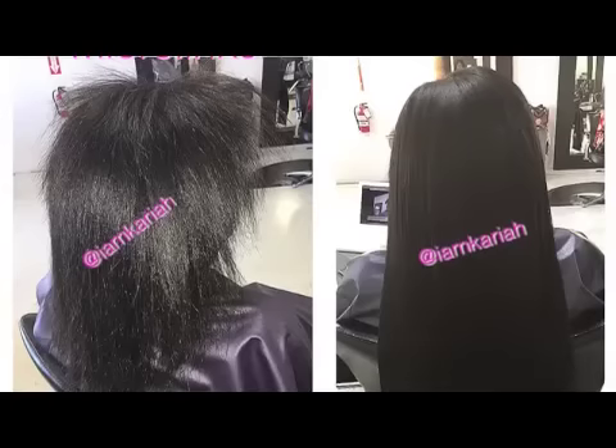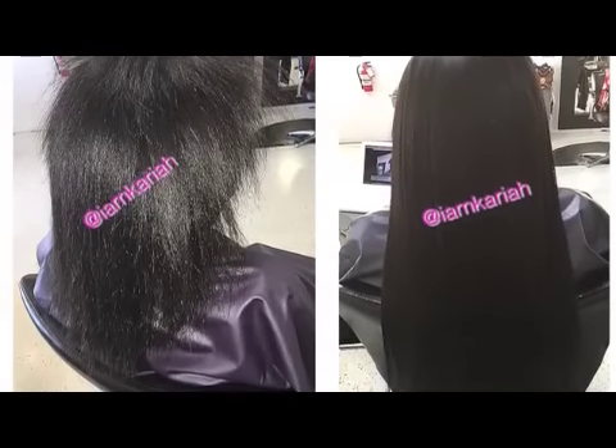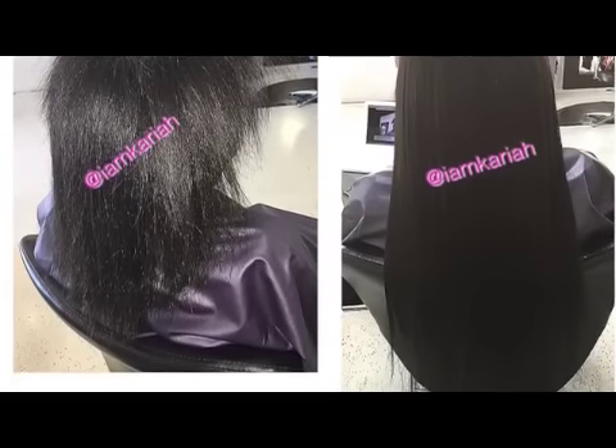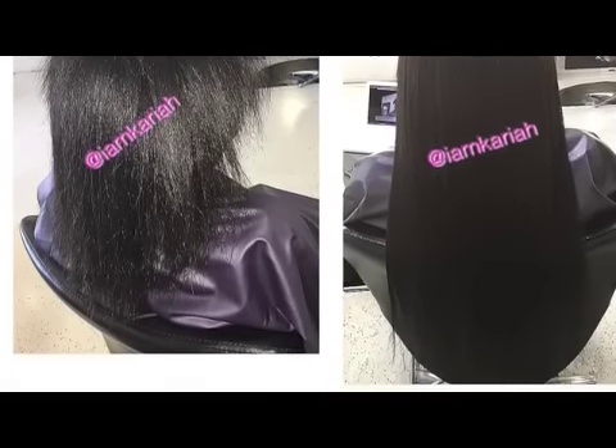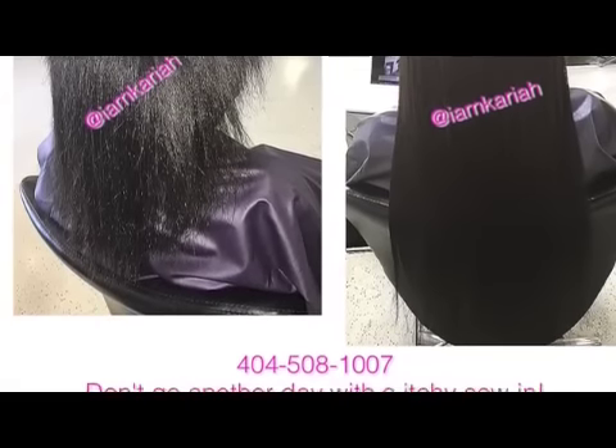Hey! Are you tired of your itchy sewing, and when you shampoo your hair you cannot get to your scalp to stop the itch? Are you tired of getting your hair braided and having thread come loose? If you are, look no further. We now have Microlink Hair Extensions.